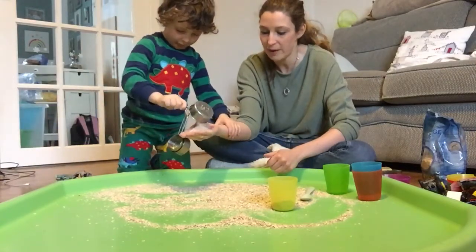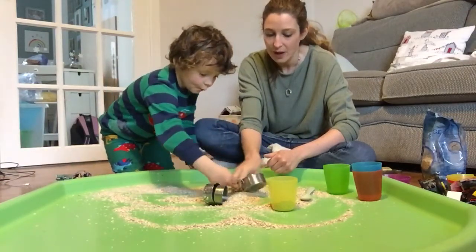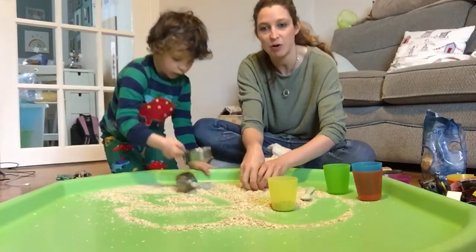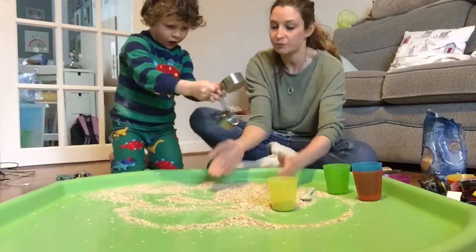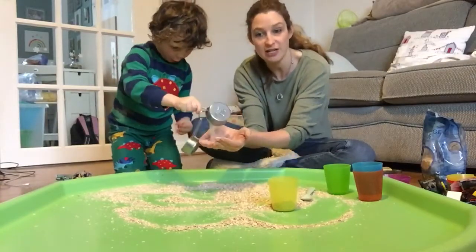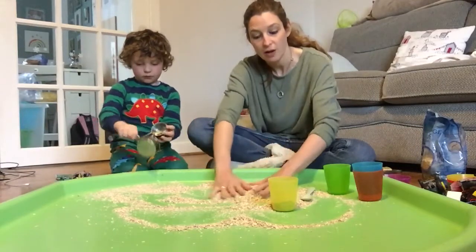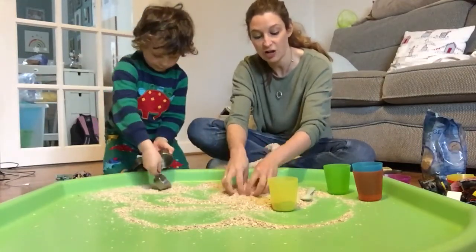You could bury the toys under and get your child to find them. This is the type of thing at nursery we would probably do every day and keep out for a week. It might be that the first few days the children aren't interested, and then towards the end of the week they might just start coming over and touching it. So it could be the type of thing you just try and weave in every day.